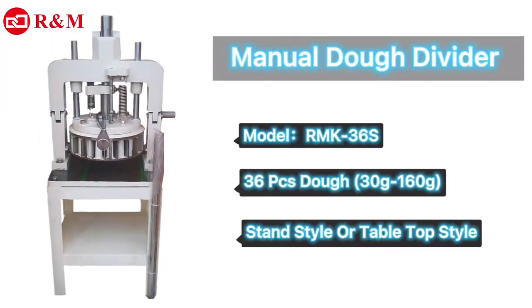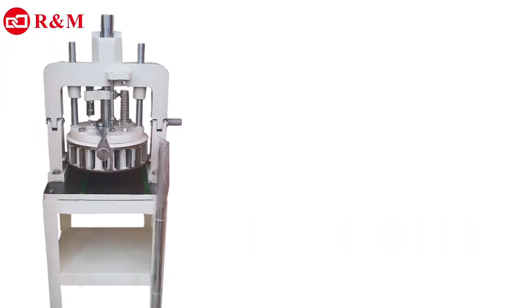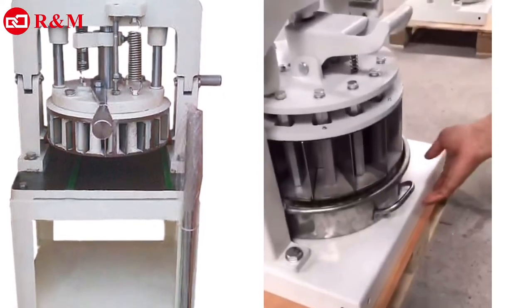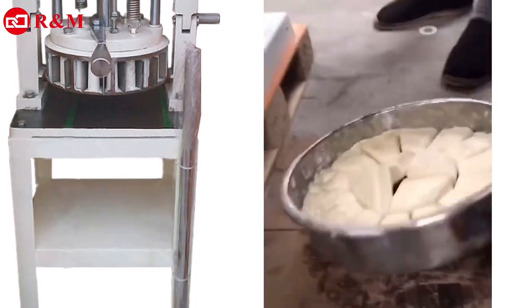This is a hand press manual divider machine capable of equally portioning dough into 36 pieces. Ideal for retail bakeries that only need to address dough portioning, available in a half-stand style and tabletop style.